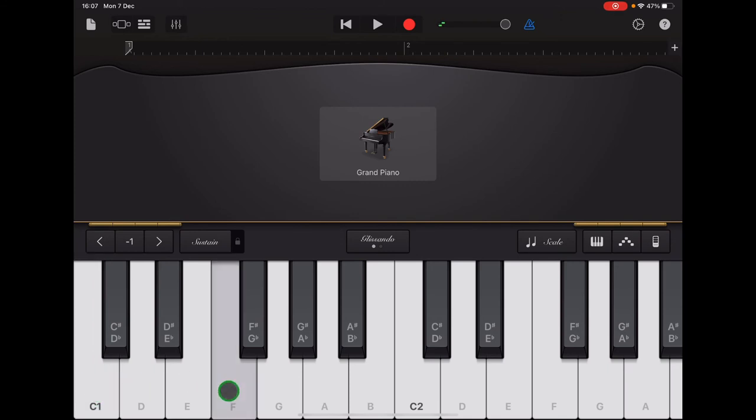Then two F's and two C's. Practice that along with the click track first — press play: C, 2, 3, 4, F, F, C, C. When you're confident, tap return to get the arrow back to the start of the section and record.